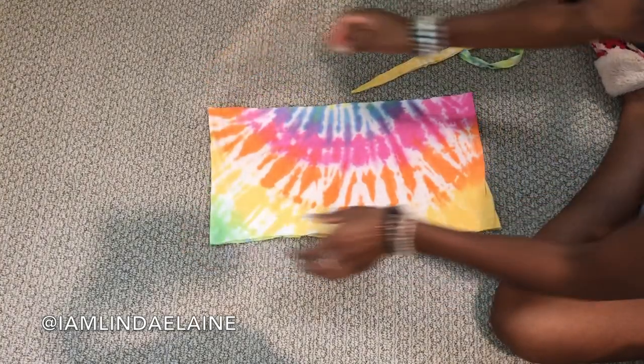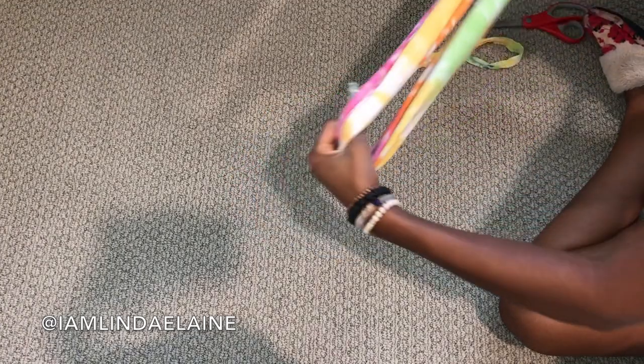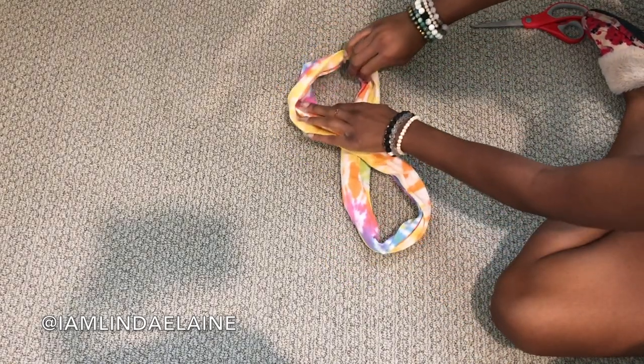So after that, you're just going to want to stretch the shirt slightly. Don't do it too much because then it may be too big. I like my headbands to be very fitting to my head, so don't get crazy with the stretching.